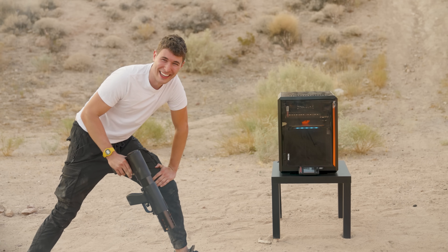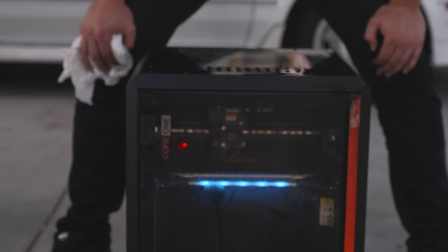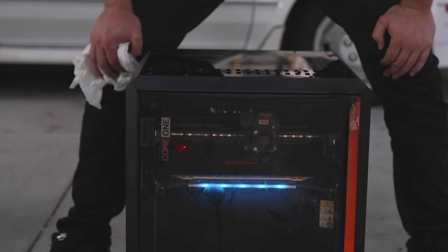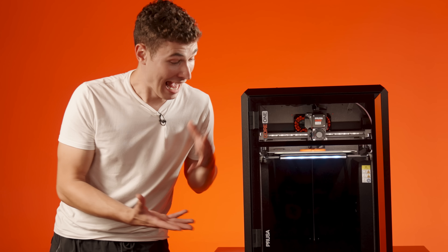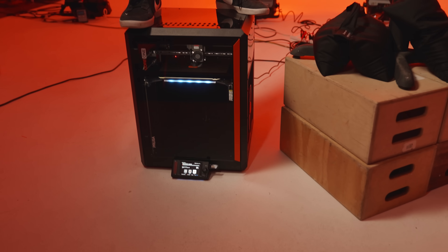I didn't do anything! It even still worked fine after we hit it with my car. It is absolutely still perfect — that's crazy. And don't do this. And if you still don't believe that it's durable, I'm standing on one. That's printing. Right now.